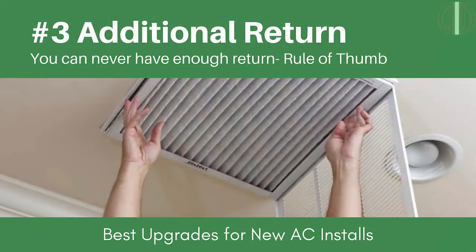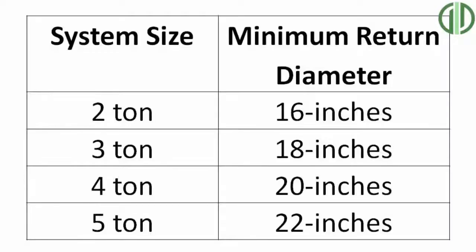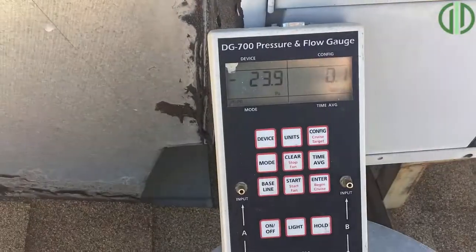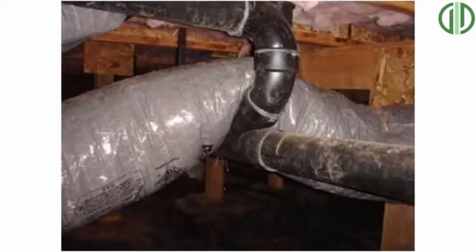The third important upgrade when installing a new unit is adding an additional return. The rules of thumb: a five-ton unit needs a 22-inch flex, a four-ton system needs at least a 20-inch flex, a three-ton system needs at least an 18-inch flex, and a two-ton system needs at least a 16-inch flex. It's always best to measure during an energy audit to see what the numbers say — whether your existing returns are enough, or if there are too many kinks or restrictions that need to be straightened out or if a second return needs to be added.